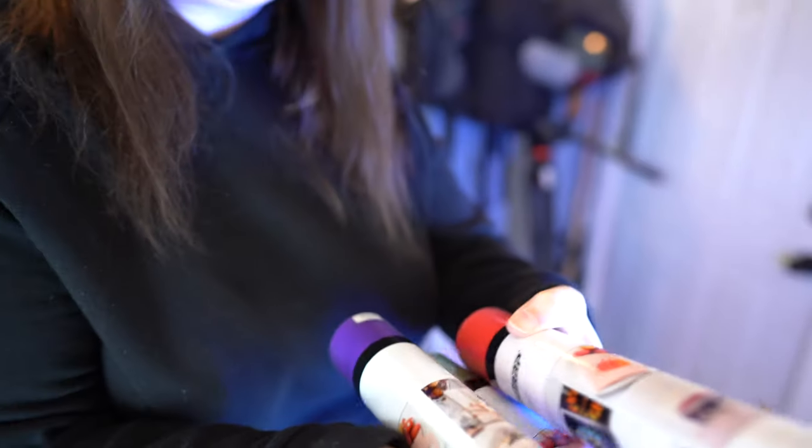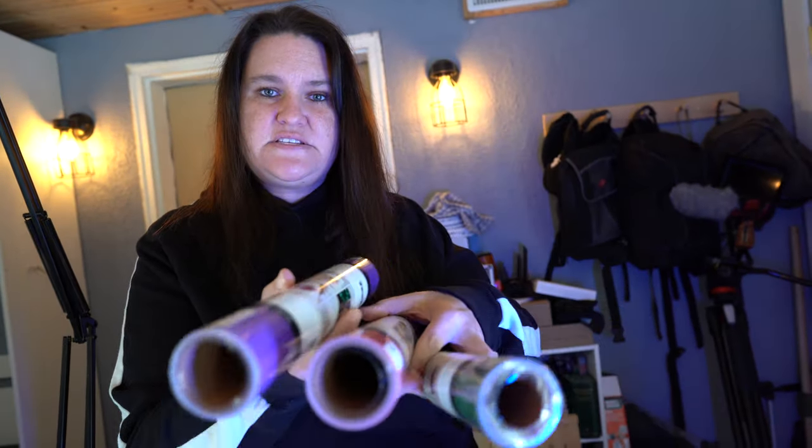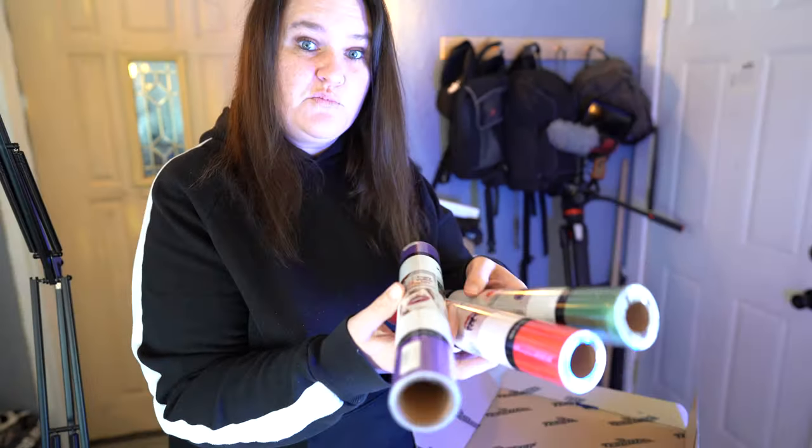This is color changing. So when it's cold, it will go from a white clear color to whatever color this is. It's going to be really amazing to try these out. I'm going to do a video on this, putting them on cups and then show you how the color changes on these. I'm really excited to try it out.